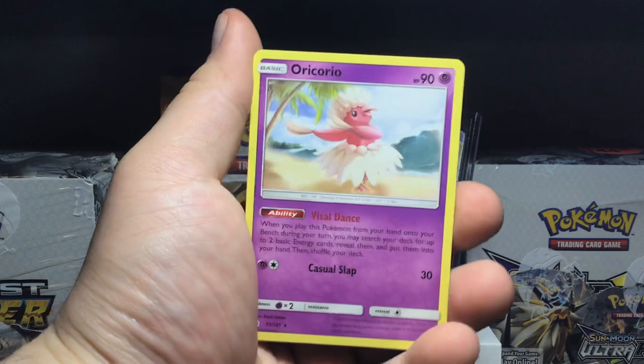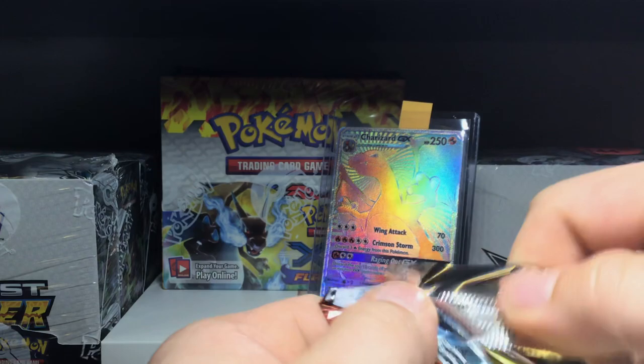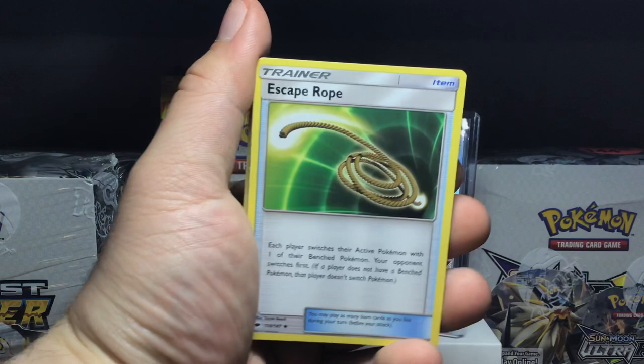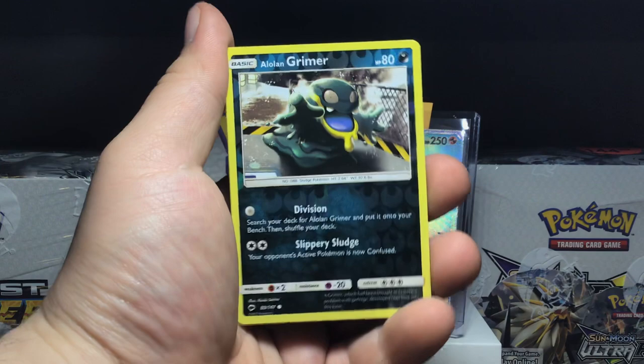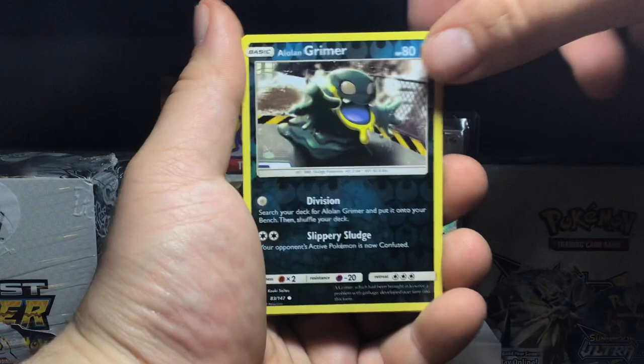Hopefully we get that rainbow rare Charizard — that would be an amazing pull. It's super hard to pull the rainbow rare Charizard. Looks like we're not starting off good with a green-bordered code card. We got an Escape Rope, Buffalant, Electivire, Tynamo, Mudbrau, Stufful, Noibat, Salandit. Reverse holo is an Alolan Grimer — love that yellow border with the black, looks like a sick card. The rare of this Burning Shadows pack is a Crabominable, which is kind of a common rare in my opinion.